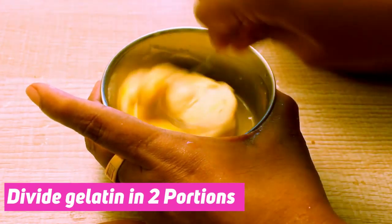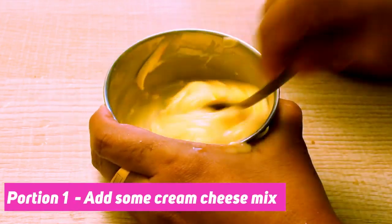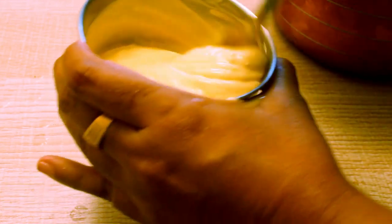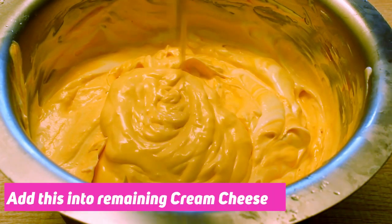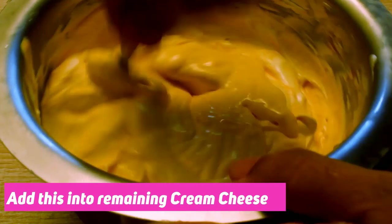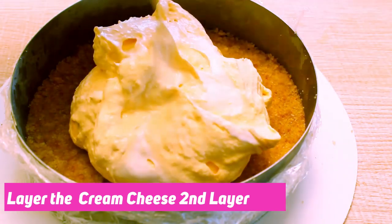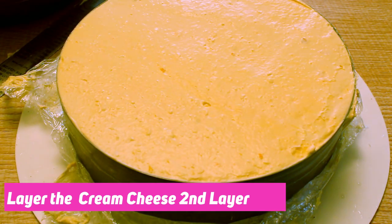I put a little bit of cream cheese in the mixer. Mix it with cream cheese and lemon juice. It is very sweet.